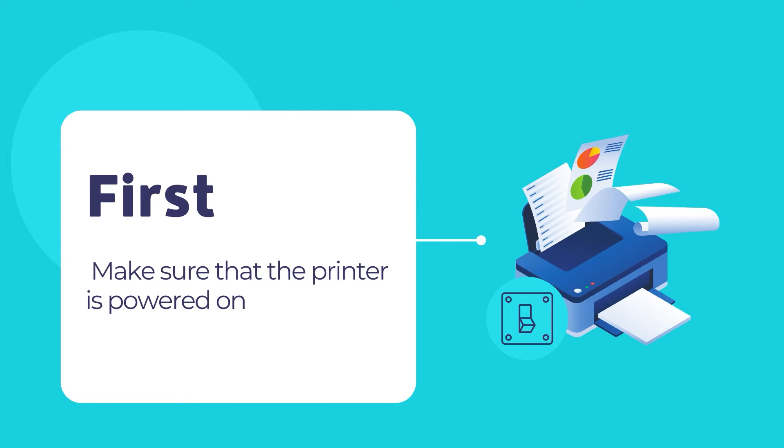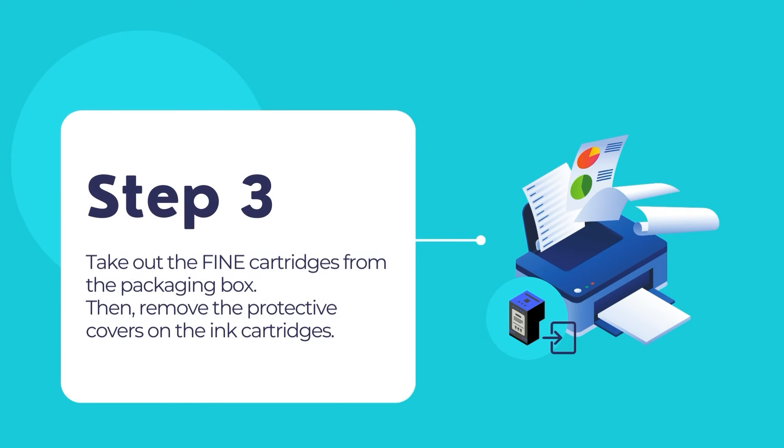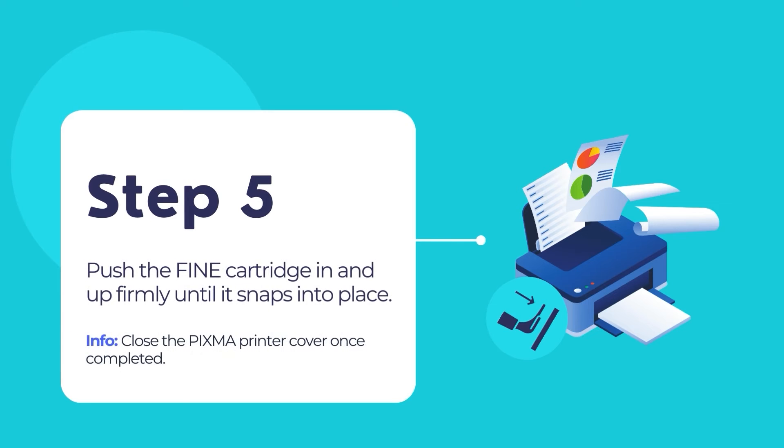First, make sure that the PIXMA printer is powered on. Retract the paper output tray and paper tray extension. Then open the cover. Take your printer's fine cartridge out of the packaging box and remove the protective tapes gently and carefully. Insert the new fine cartridge at a slanted angle into the fine cartridge holder of the PIXMA printer. The color fine cartridge should be installed into the left slot and the black fine cartridge should be installed into the right slot. Push the fine cartridge in and up firmly until it snaps into place. Then close the PIXMA printer's cover.